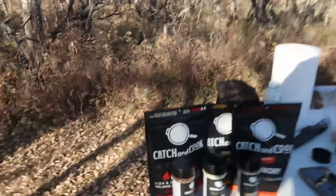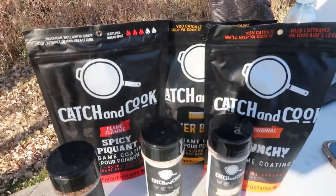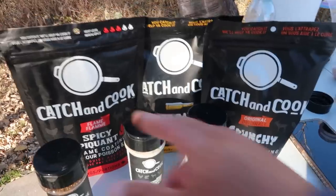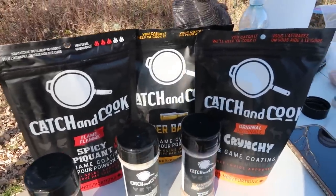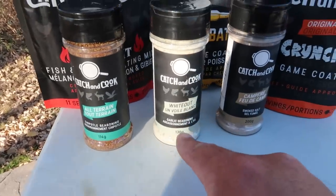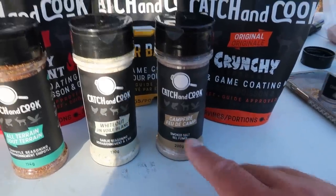I've done this before with Cajun seasoning, but I'm going to try the chipotle seasoning from Catch and Cook — that's this one right here. There's the whole lineup of Catch and Cook stuff. These are amazing fish batters. The spicy is probably my favorite, the original is second, the beer batter is third — they're all good. They also have different spices: the chipotle one is called All Terrain, this one's called Whiteout, this one's a garlic seasoning, and this one is campfire — a smoked salt.